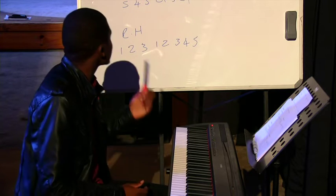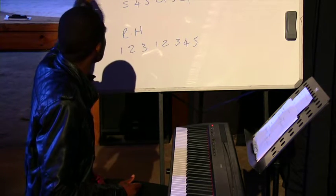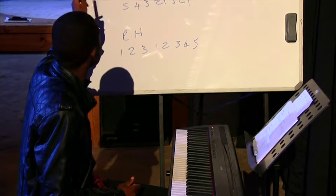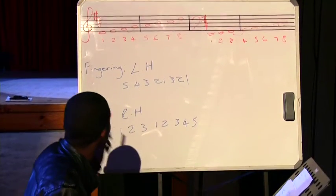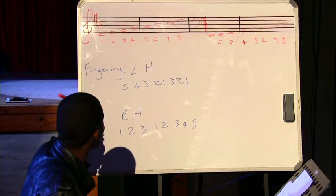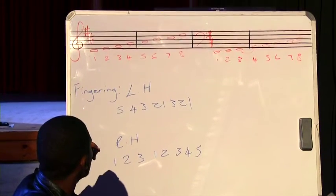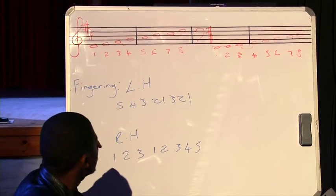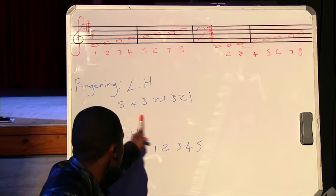Now moving along to the D major scale. With the D major scale we find that we have two key signatures — two sharps: the F sharp and the C sharp. That means we must raise the F by a semitone, which becomes F sharp, and raise the C by a semitone, which becomes C sharp. That's the key signature for the D major scale.